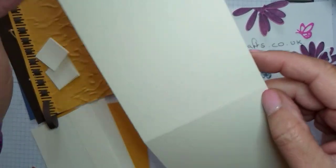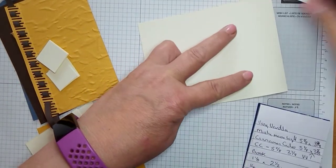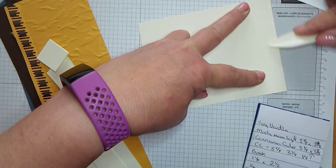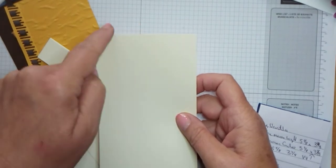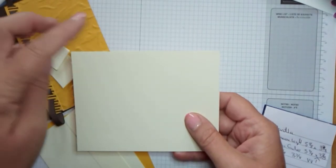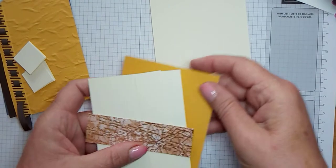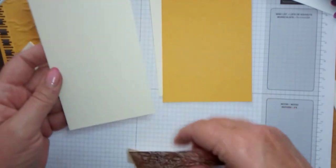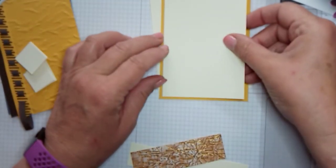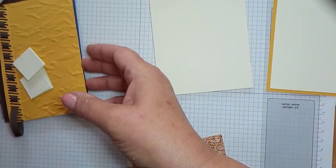You're going to need — I've done this in Very Vanilla; I just like it with this suite — and Early Espresso. It's an A4 sheet of paper cut in half, scored in half, and then just burnished with the bone folder. It's four and a quarter by five and seven eighths. For the inside layer I've got this new Bumblebee, which is five and five eighths by three and seven eighths, and the Very Vanilla layer which is five and three eighths by three and five eighths.